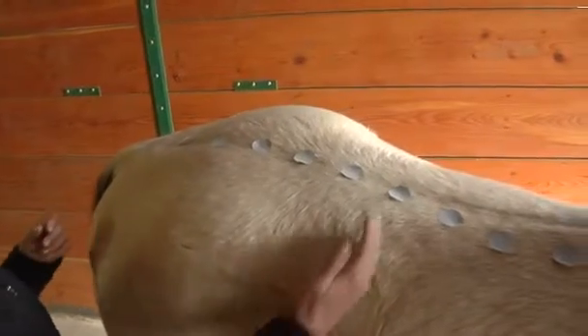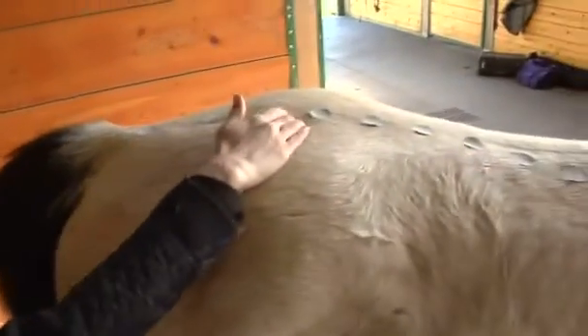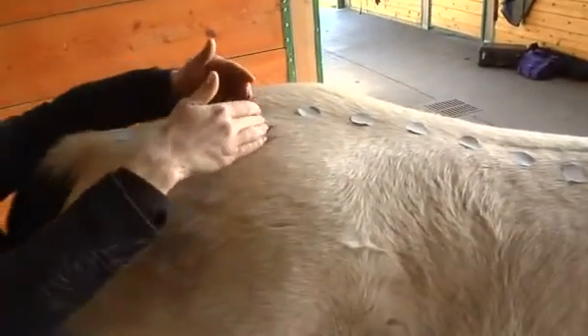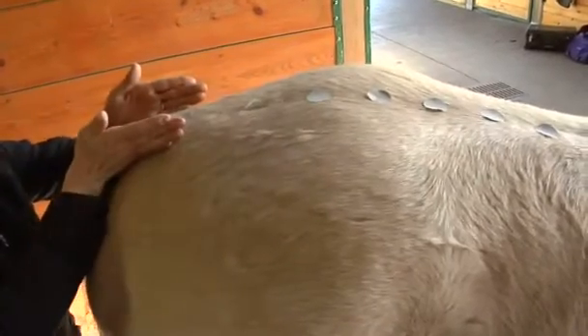The lumbar spine goes from the back of the rib cage to the sacrum. The sacrum is a big triangular bone right here at the base of the spine.